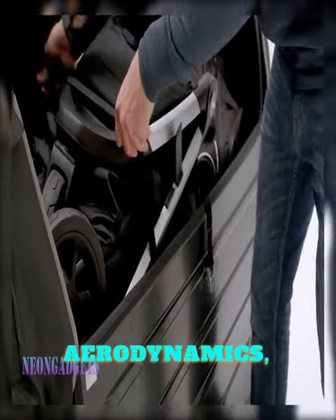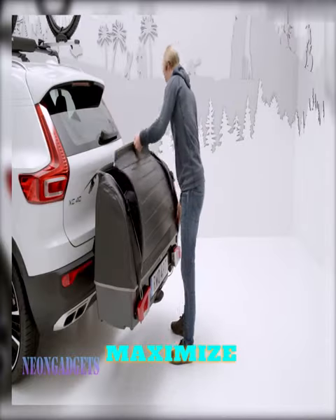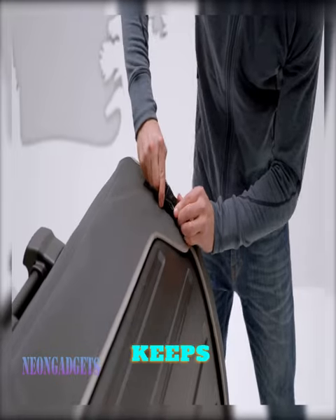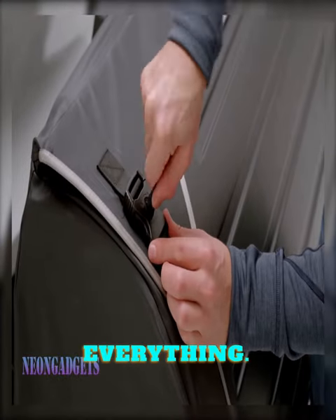With its sleek design and great aerodynamics, the Thule Onto is the perfect solution for anyone who wants to maximize their storage space without sacrificing their car's performance. And the best part is, the Thule Onto keeps all of your gear easily accessible, so you can easily grab what you need without having to unpack everything.